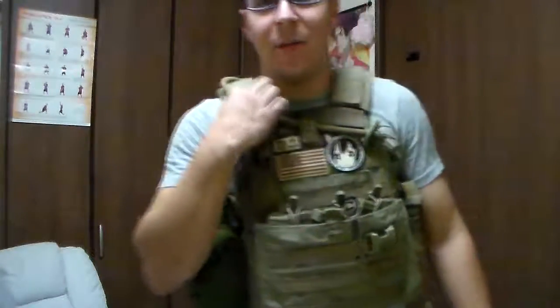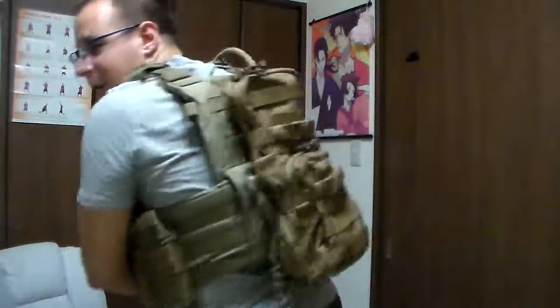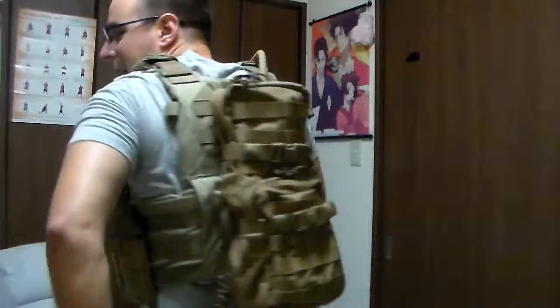Now it doesn't come with a hydration bladder — you have to get your own. I took this one out of an older LPT cargo pouch I had, and right now it's mounted onto a plate carrier. We're going to go into the specifics as to how all that works.